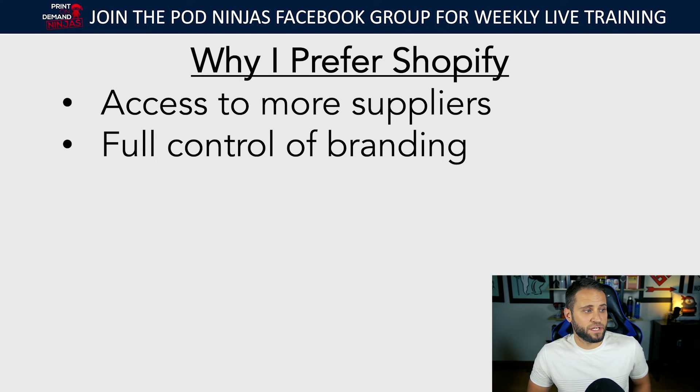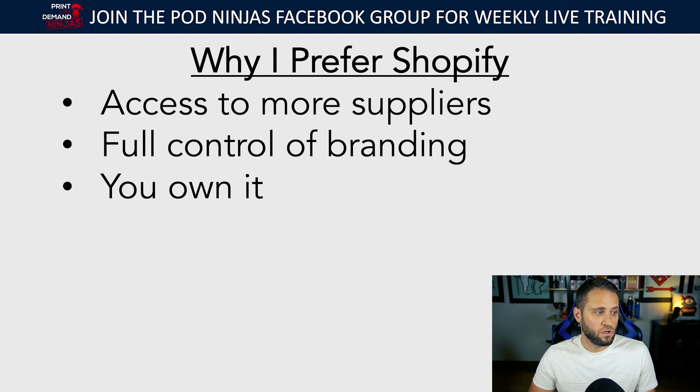Reason number two is you're going to have full control of branding. We're going to talk a lot today about creating a branded digital store. If you're on Amazon or Etsy you can't do that because you're on their platform. We're going to go into what an optimized digital brand actually looks like.